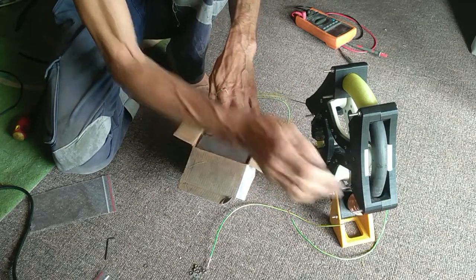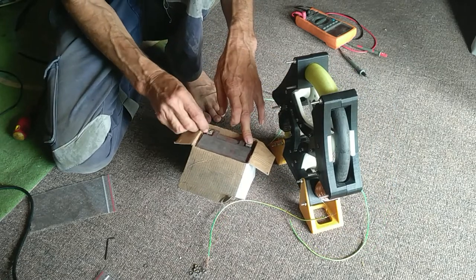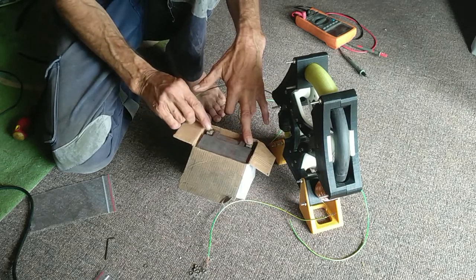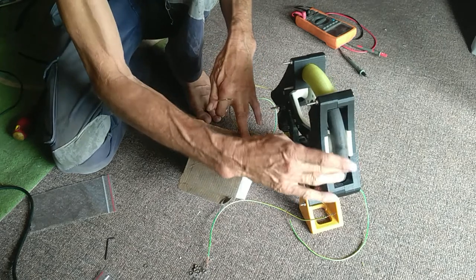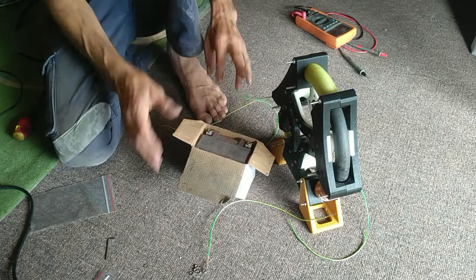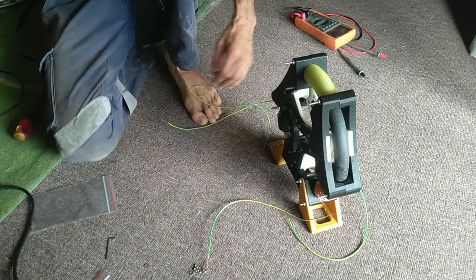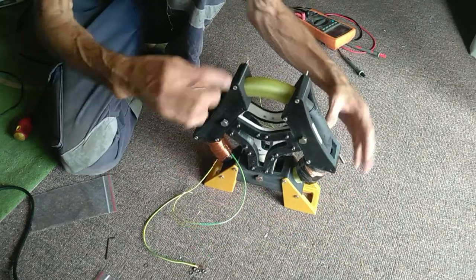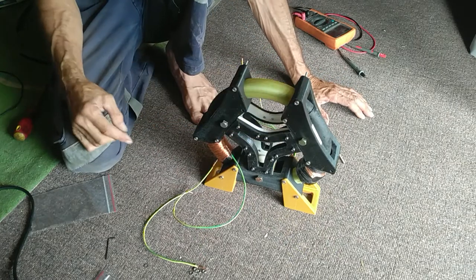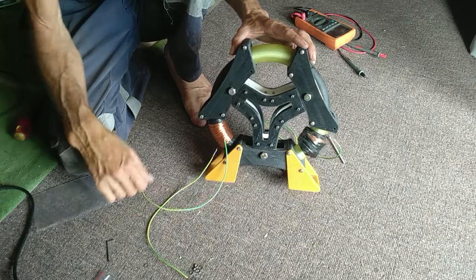Yeah, see that? This is a 12 volt battery. Let's see the movement in the ring - this is just with one coil. It's gonna move! I think once we put three coils in - I'm thinking too, you know, putting one coil for driving and one for charging. But yeah, so that's the new layout.